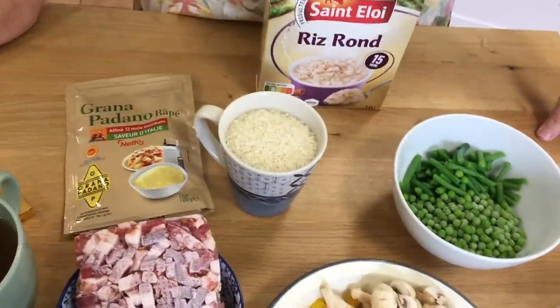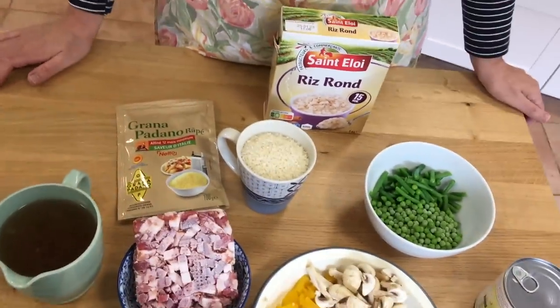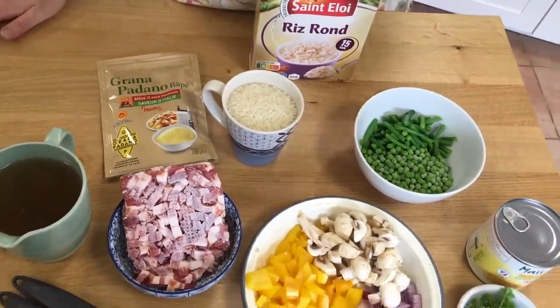Tonight I'm making rainbow risotto. The great thing about this: it's quick to make, it takes one pan — only one pan to wash up — and it's really cheap to make. I've called it rainbow risotto because there's lots of colour in it.